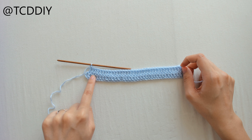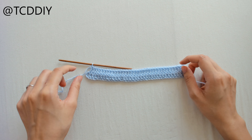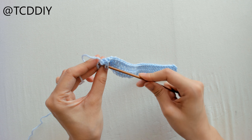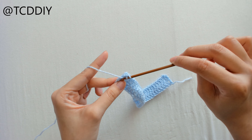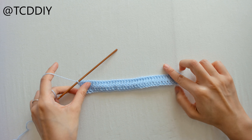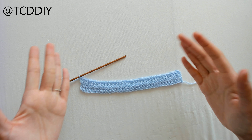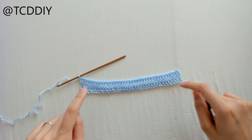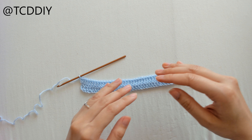We double crocheted once into every loop and left the last loop. We're going to do an increase — just prepare for a double crochet and put two double crochets into that last loop. We're doing increases on the side because this starts underneath the bust and we need it to expand out a little bit for our hips. From here, keep doing rows with increases on the ends.